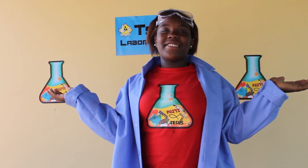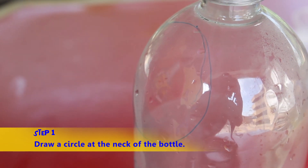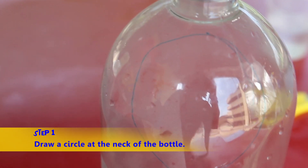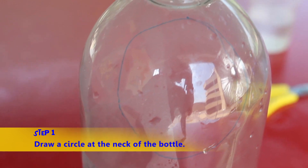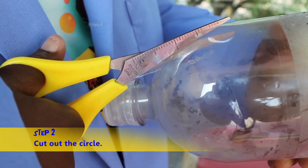Now let's begin! Draw a circle shape at the neck of the bottle. It needs to be here so you can create a disc shape when you cut it out. Now cut out the circle, but be sure to have a grown-up to help you.